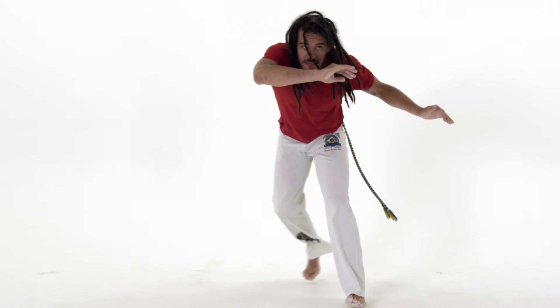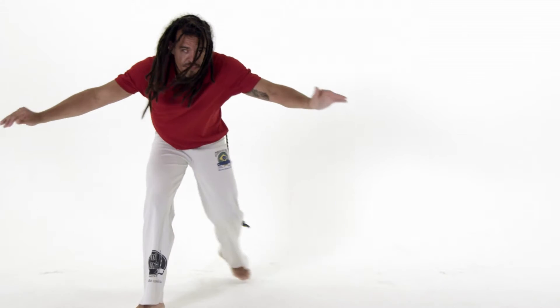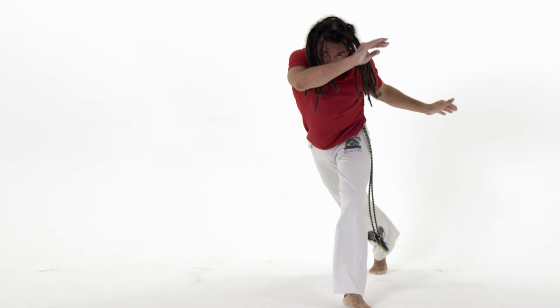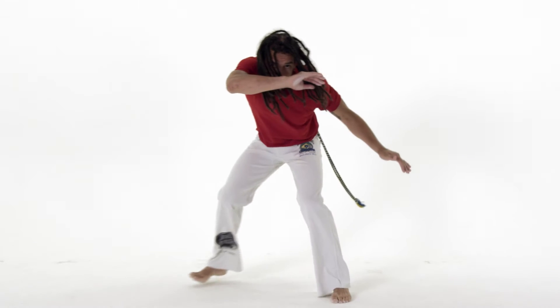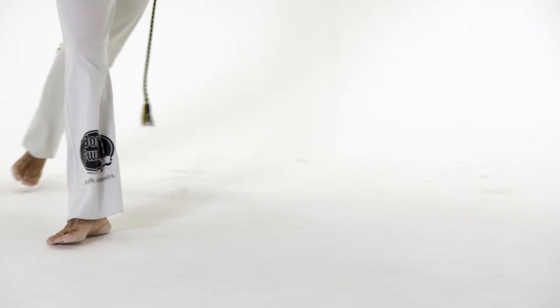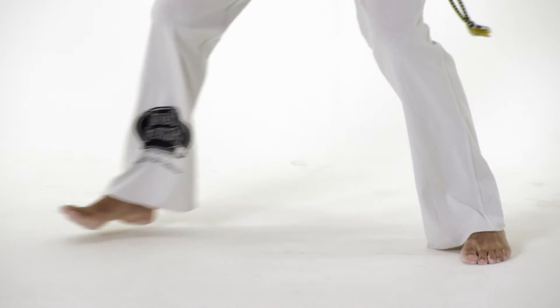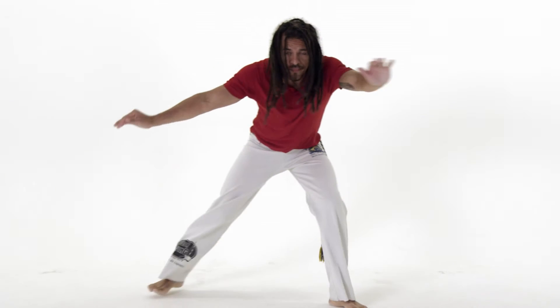This hand should be fairly relaxed but ready to block an attack. Your other arm should be down by your side. Return to the starting point so your legs are parallel, keeping your arms in the same position. Then place your leg back, bringing your left hand and forearm up to protect your face at the same time. This is the complete ginga cycle.